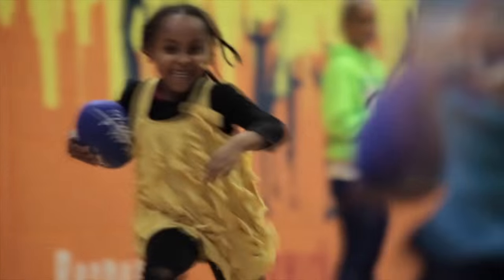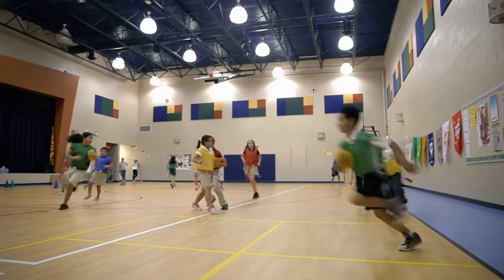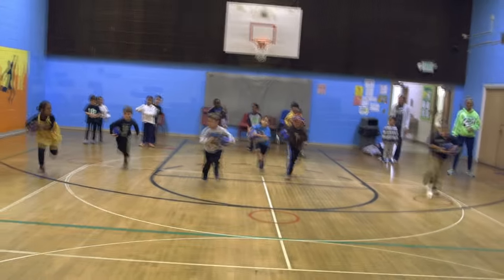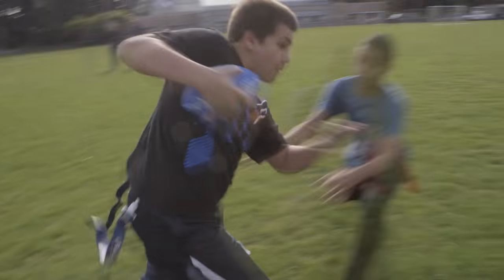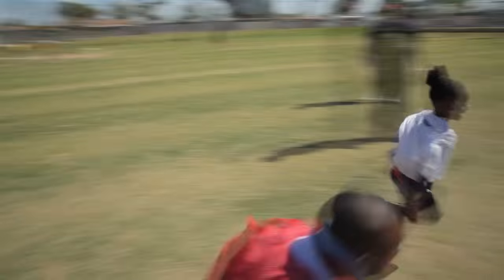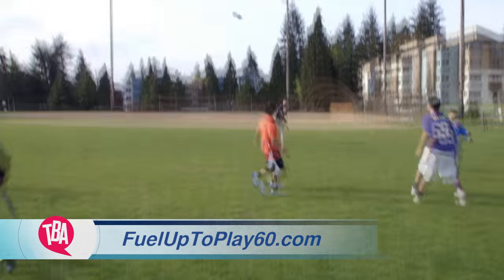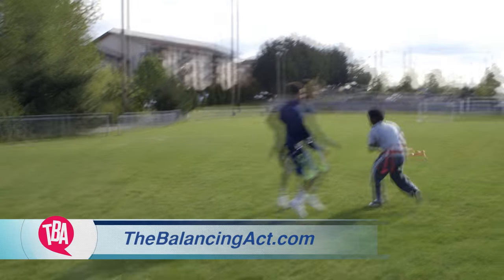The kids move a lot. The game is less about strength and more about exercise, skill, and coordination. I've seen kids who you wouldn't think have certain talents just completely surprise you. Before, I didn't really like football because I didn't know what to do — I guess I thought that was just a boys' world, but now girls can do it. To find out more about this program, visit FuelUpToPlay60.com or our website, TheBalancingAct.com.